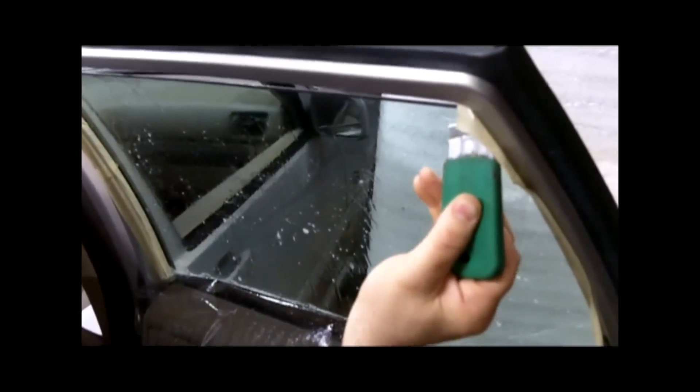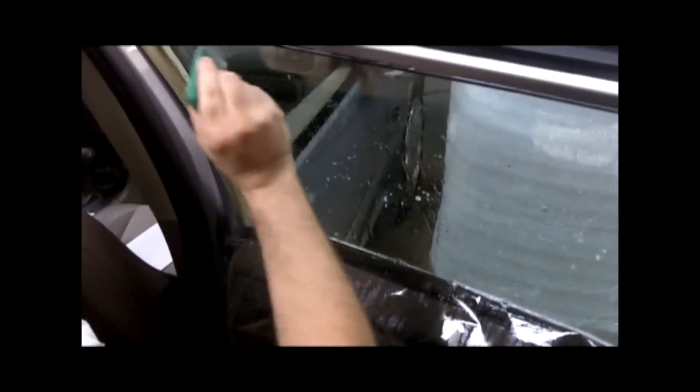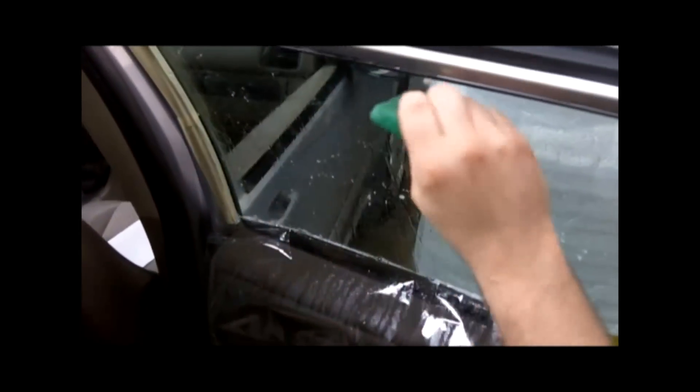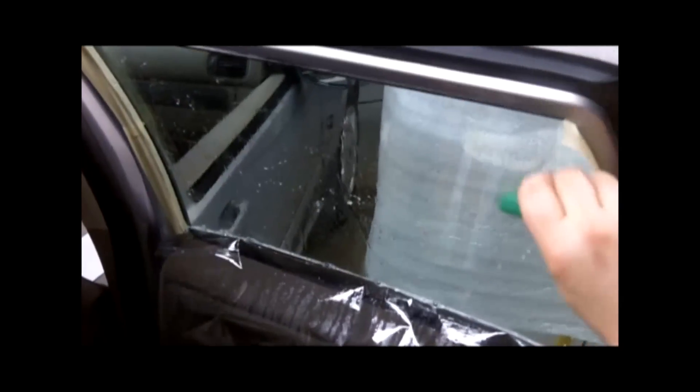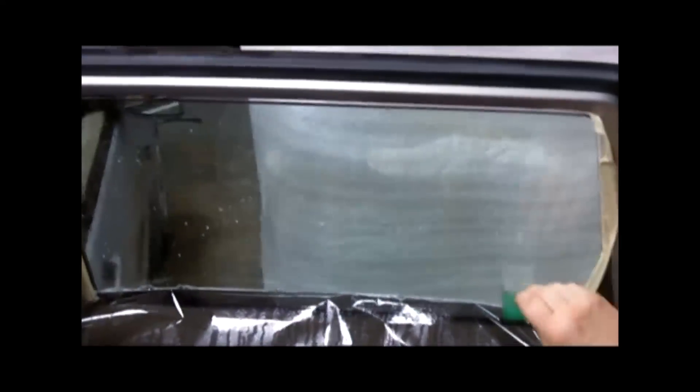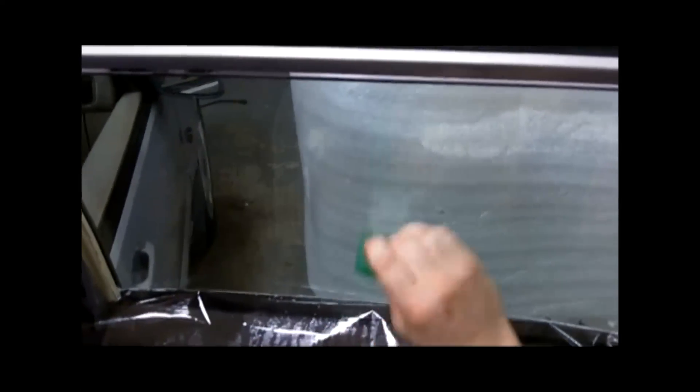I'm going to come back to that little corner where I had a piece of tint still left. I'm going to go across the top, start getting the glue off, then work my way down. I don't put a lot of pressure, just medium pressure. You see that glue coming right off? The secret is sharp blade, wet glass. If your glass dries out, stop what you're doing and spray it again — that will keep your blade sharp, keep it moving, and it will bust right through the glue and come off completely.